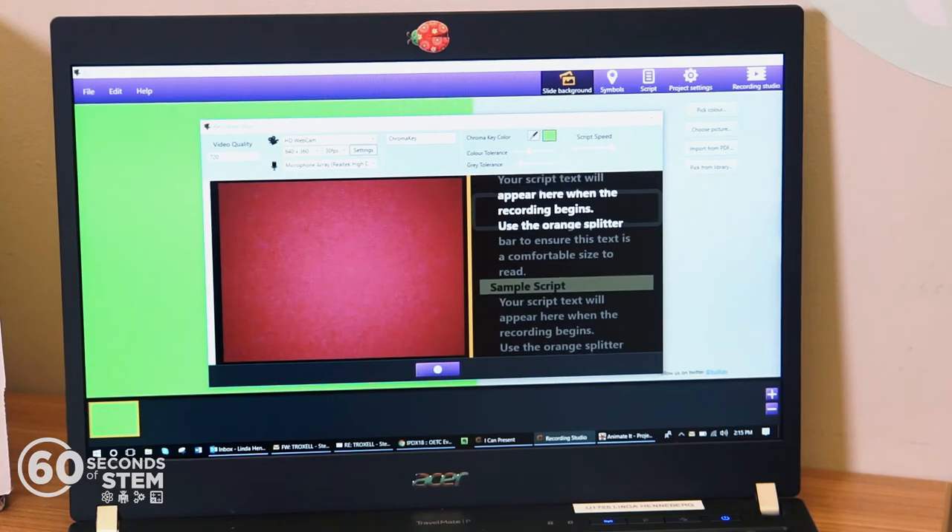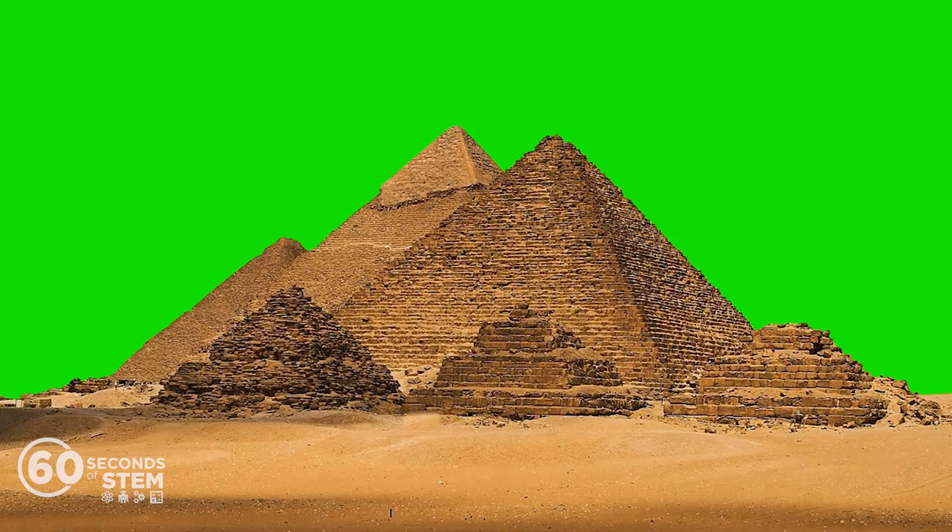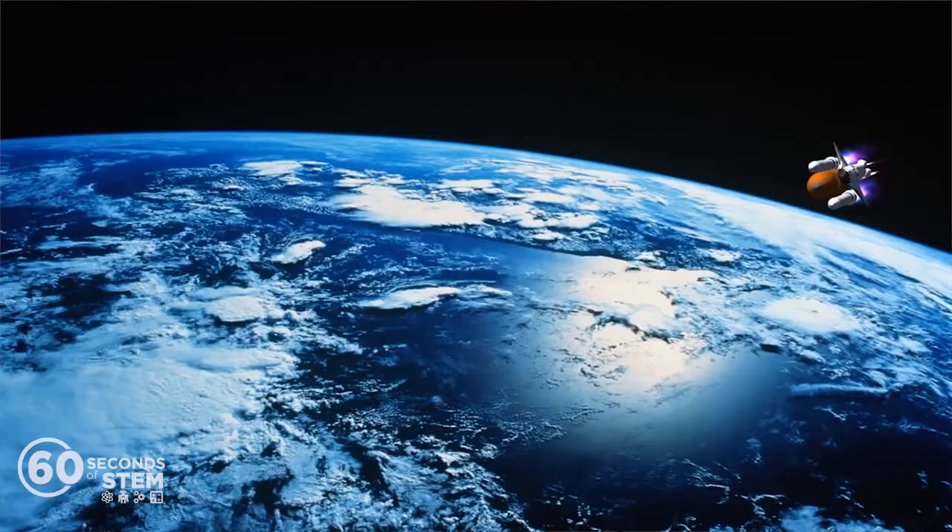Using the webcam and green screen, students can create videos, presentations, news broadcasts, and much more. With the iCanPresent software, they can easily edit their videos and use the chroma key to transport themselves to the pyramids, the ocean, or even outer space.